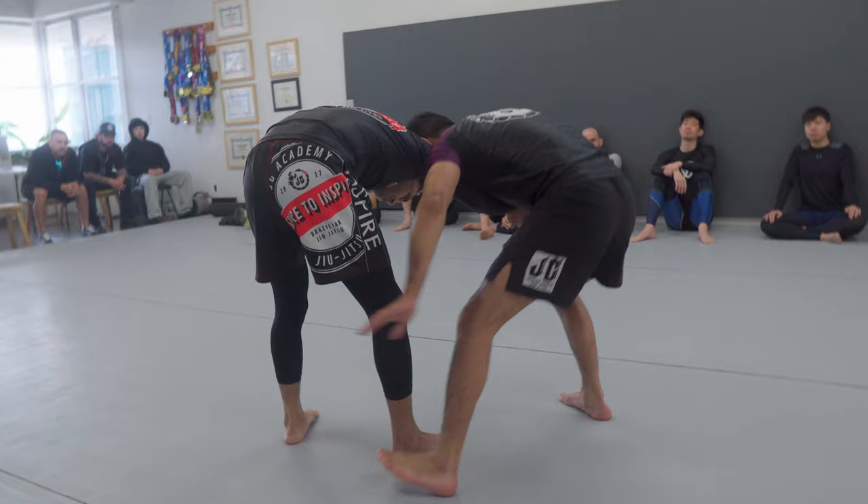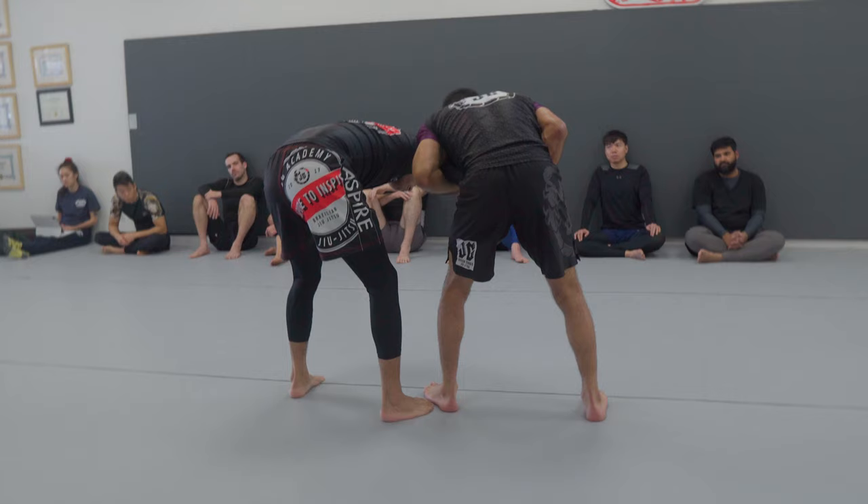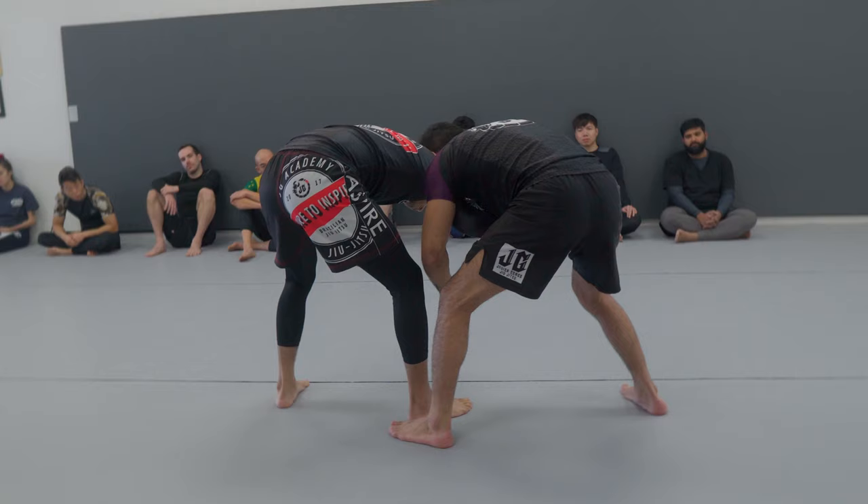So one more time and then we'll finish the takedown. We're tied up — collar tie, open, overhook. Make sure you put weight on them. If you're just like this, they can just pull this hand. So as soon as you get here, you're going to put some weight on them. Left hand, which is for the single — I'm not going to go traditional single where it goes between my legs. I'm already parallel to them, so I'm just going to grab the single and take it to the other side.